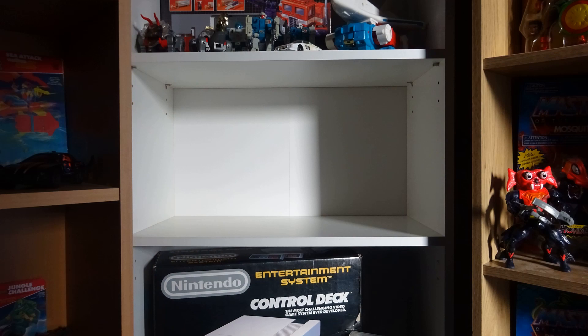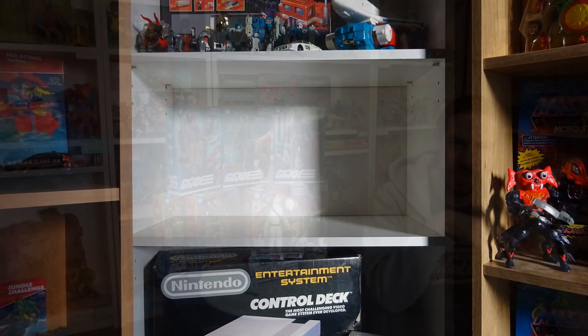I never got around to unboxing these figures, and the reason for that is space — there's an issue with not having enough shelf space to display all the toys we love. But that's changed; I've got a little bit of free space now and I figured I can display a few of my favorite Classified figures on the shelf.